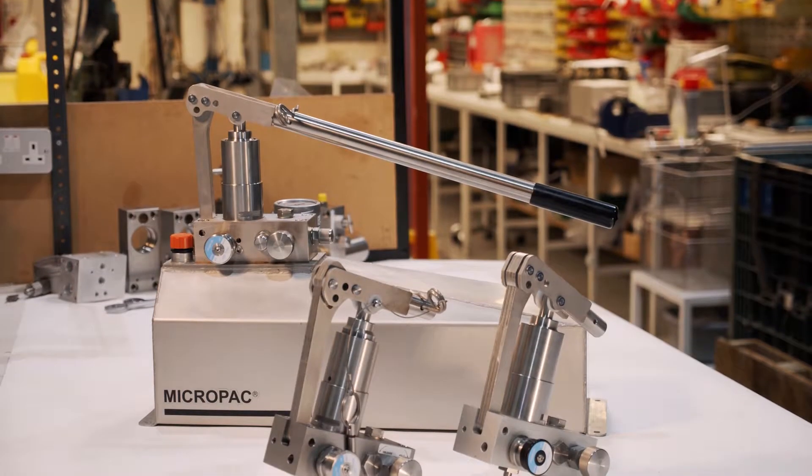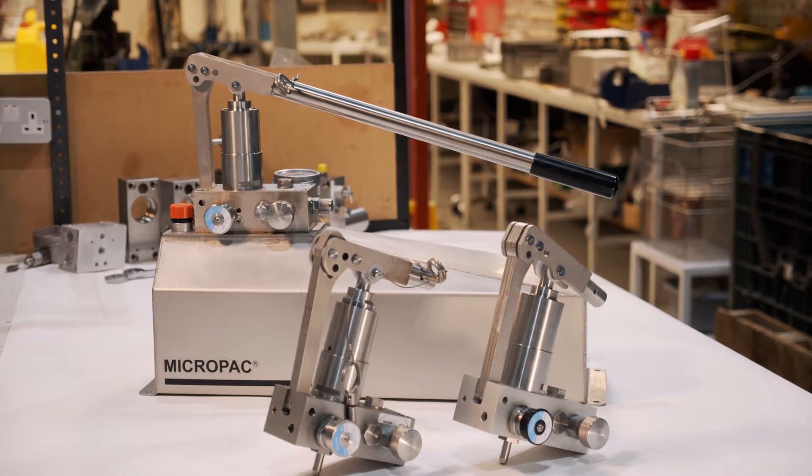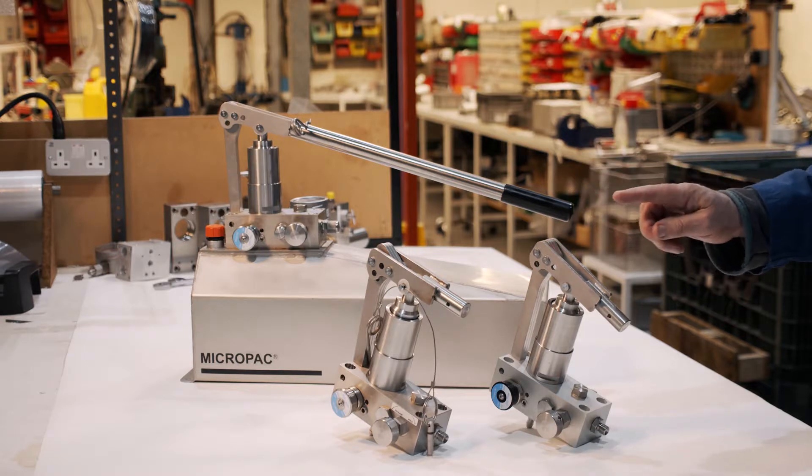After making our Micropac pumps for 35 years, what features did we put into our own MD Series 2 speeder? What makes our unit stand out for professionals?